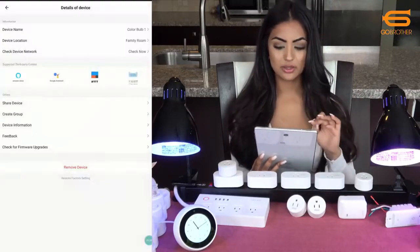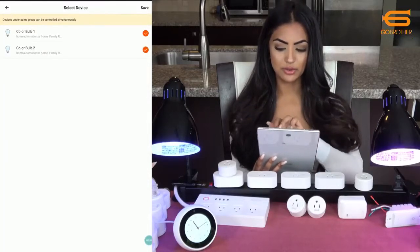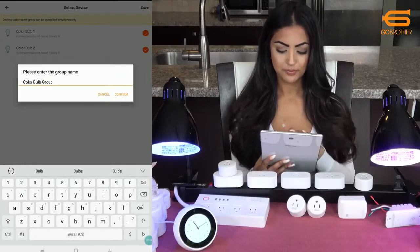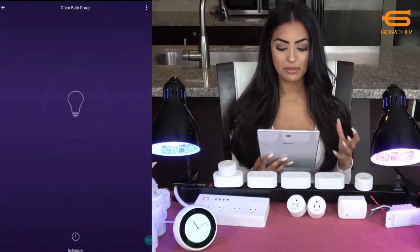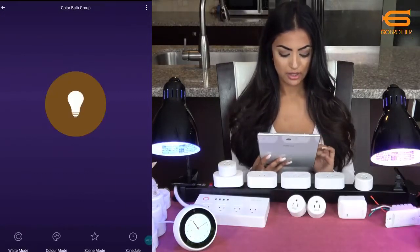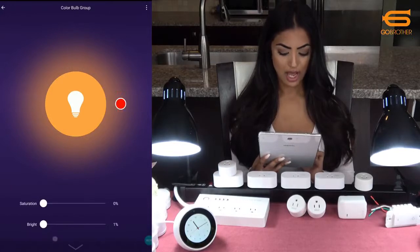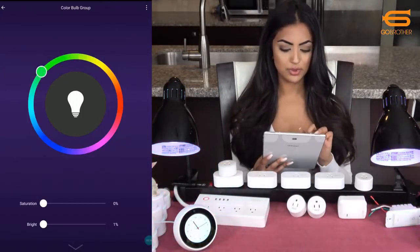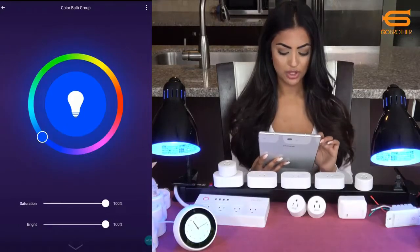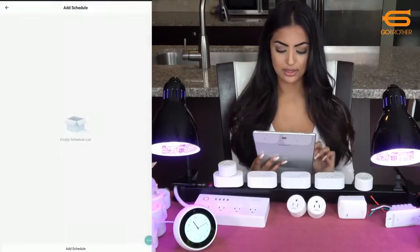I'll click on the three dots on the top right where I can create a group. I'll click on both color bulb one and two to create my group and rename it. Now in my group I can turn both light bulbs on and off, control how bright they are, and change colors on both at the same time. Make sure your saturation and brightness are at the highest possible since that's what usually shows color. I can also set a schedule for these.